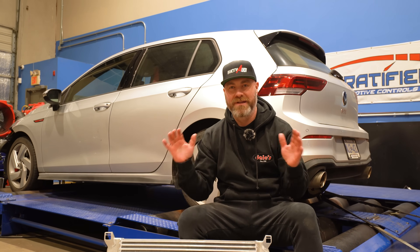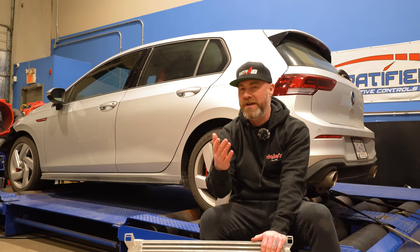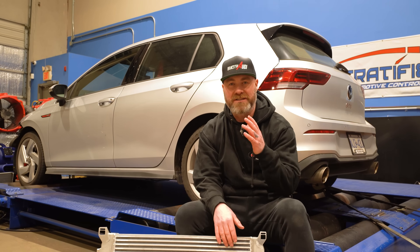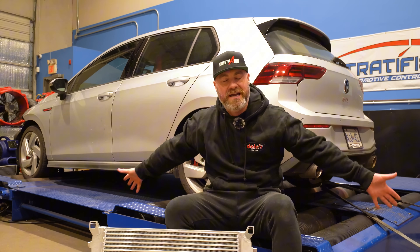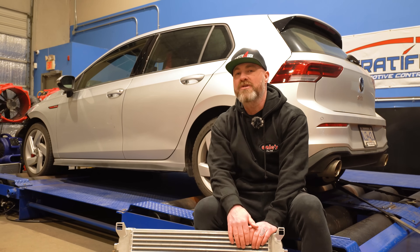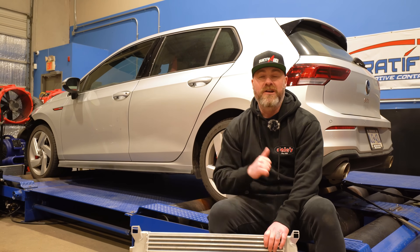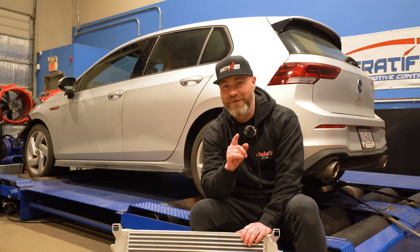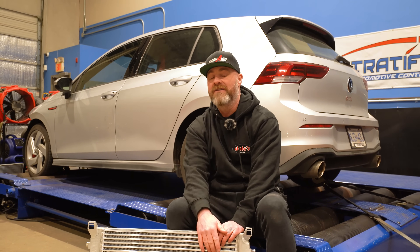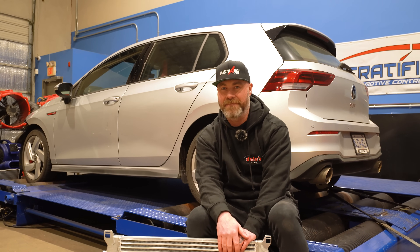There you have it guys — all wrapped up. The Mark 8 GTI intercooler comparison is done and over with. I hope you guys really appreciate this content — I love making it. A massive thank you again to Dale's Auto Service as well as Stratified for hosting us here today on their awesome dyno and their wicked Mark 8 GTI. And just when you thought we were done with hardware comparisons, we're going to be bringing you more — an air intake system comparison on the Mark 8 GTI. It definitely won't be as long a wait as this one was. Stay tuned to the channel for a whole bunch more. Thank you so very much for watching and until next time, take care.